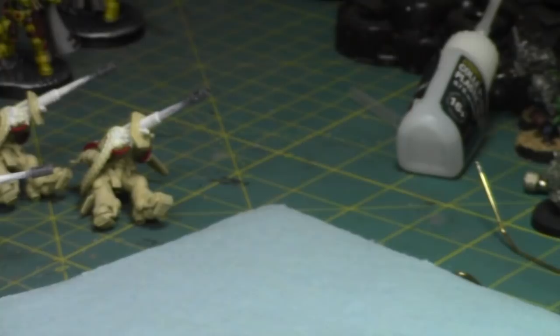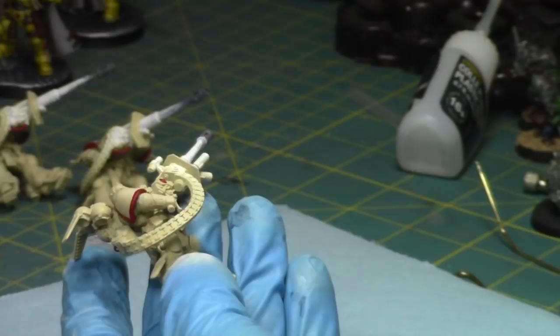After the leathers I'll do the metallics, which will probably take up the rest of the video because there's always a lot of silver to paint on these guys. I'm putting some thinned-down paint and going to paint the leather pouches and holsters on these guys.